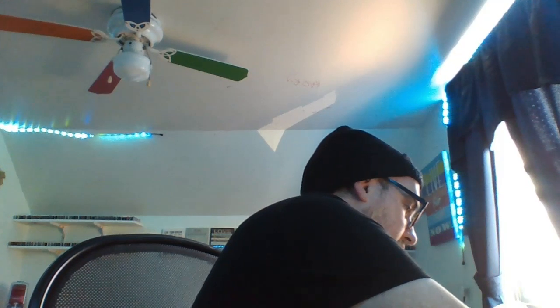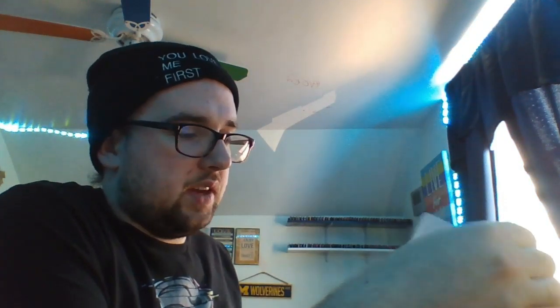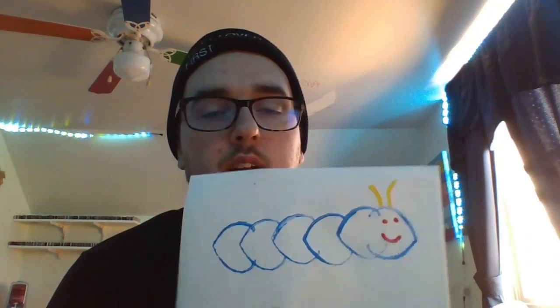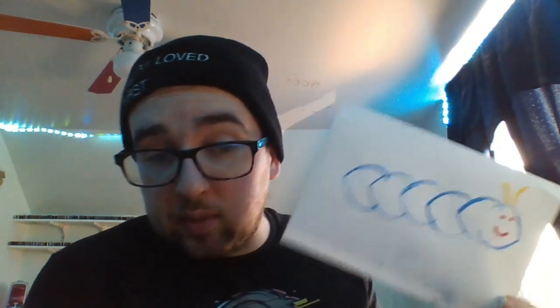I'll continue trying to do it to the best of my ability. What I kind of did — getting creative — is take my deformed heart stamp roll and make it into a caterpillar shape. I made a quick little caterpillar and that's actually cute! I didn't attempt the heart stamp successfully, but I made do with the circumstances. So we'll just move on.